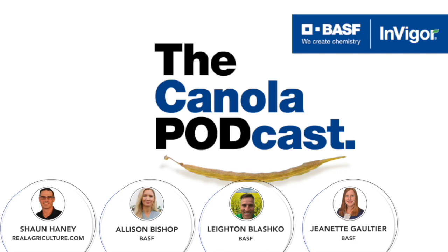Let's start with the one in the room that many people have heard about. It hasn't necessarily impacted all of the prairies, but something we definitely need to be aware of: club root. It's been around for a number of years, and the areas that it's impacting are really growing.